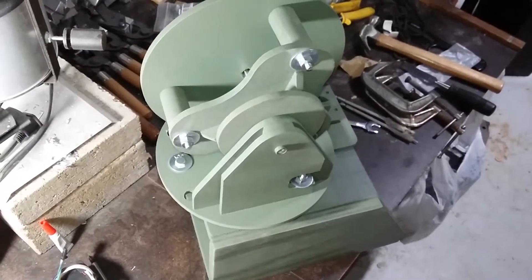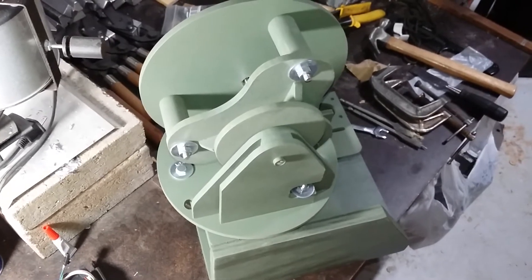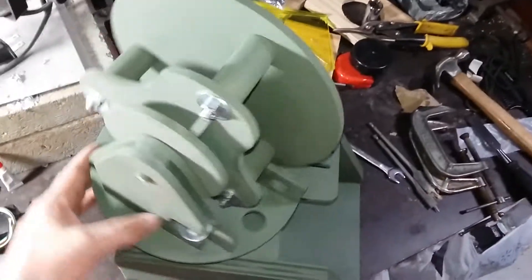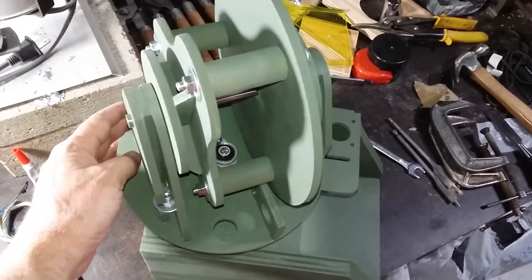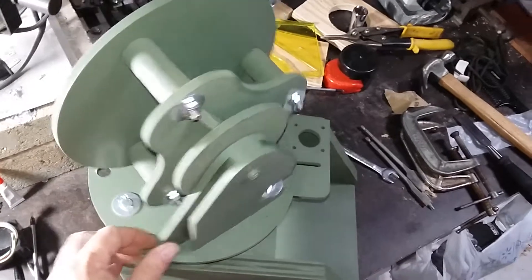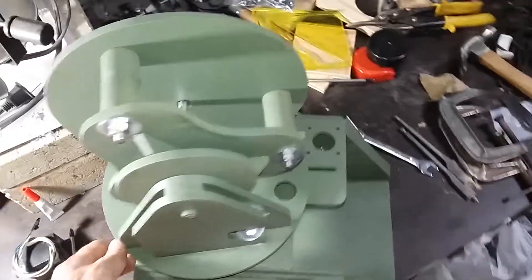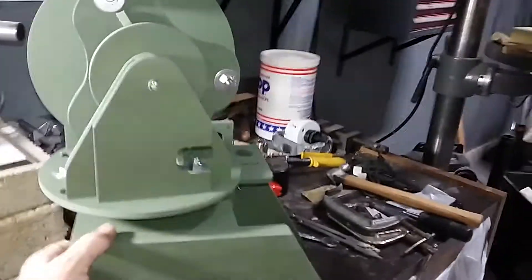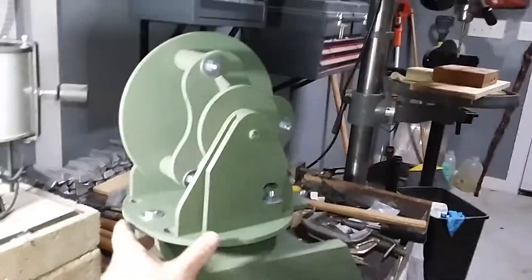Alright guys, down in the shop, it's getting late on Memorial Day, I've got to pack it up. I'm going to do a quick update — maybe I can keep this under a minute. This is the mechanical phase, starting the mechanical phase. It's a mess in here, I've got stuff everywhere. Okay, this is the mechanical phase of the targeting device.